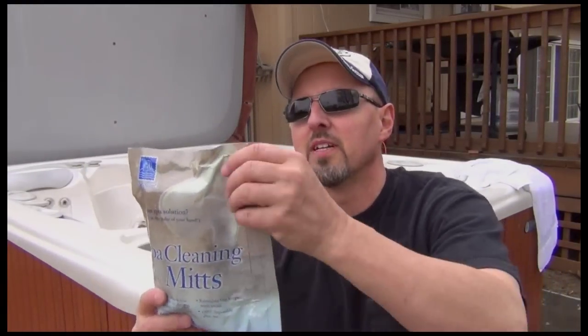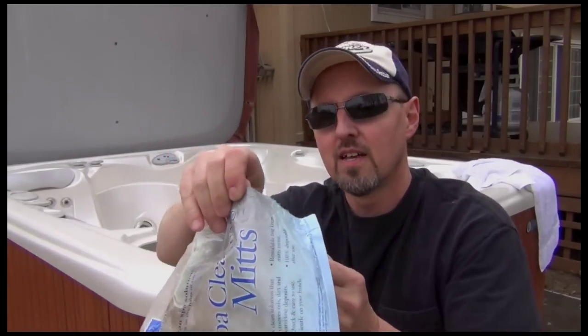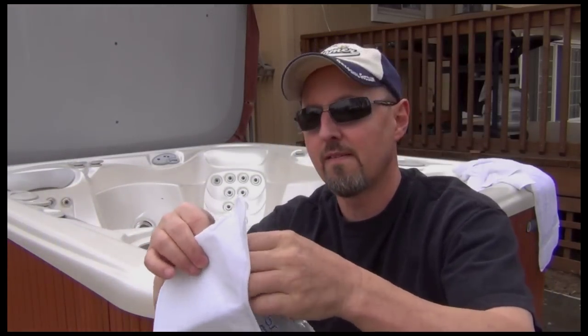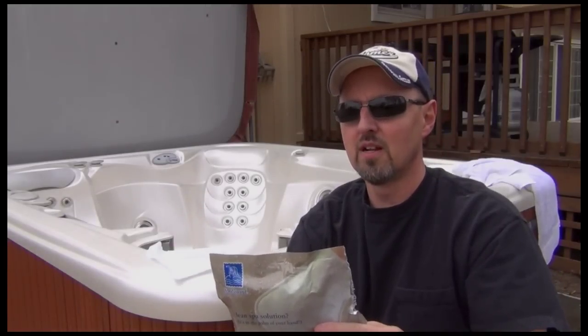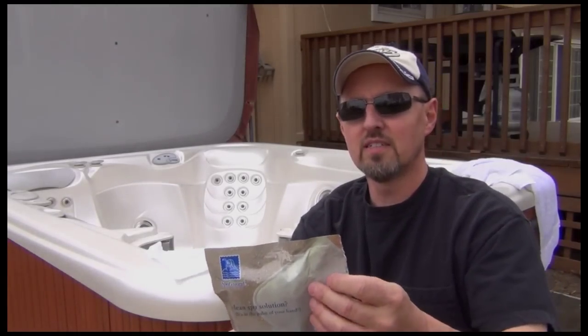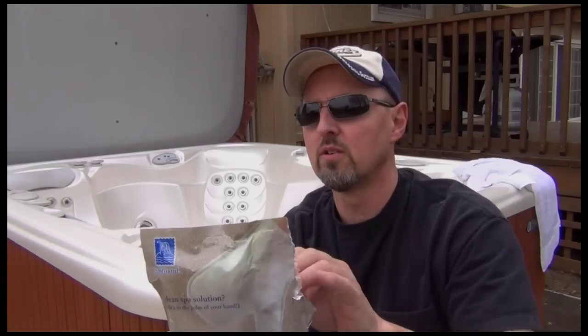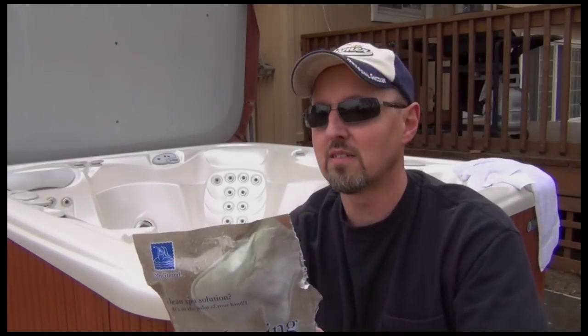I'm going to use one of these spa cleaning mitts and go over the entire inside of this thing. This comes in a Ziploc bag with five cleaning mitts — you only need one per cleaning, so this should last a while. Directions say: one pre-treated mitt removes dirt, oil, lime, and water buildup from your spa. Regular use of these mitts will reduce and may eliminate the need for traditional cleaning products. After use, dispose of mitt in household trash — do not reuse — and wash your hands thoroughly when you're done. Let's do this.